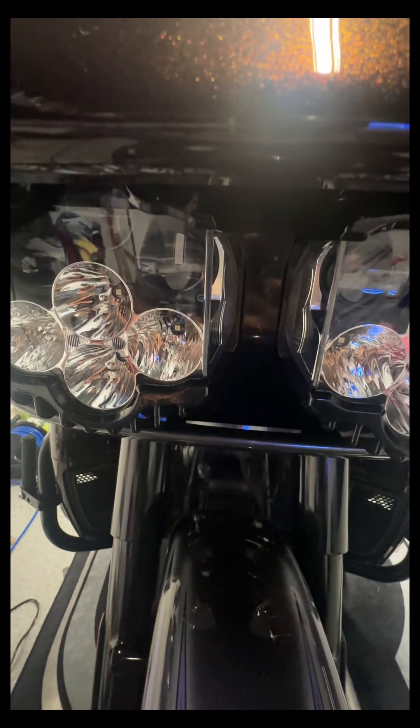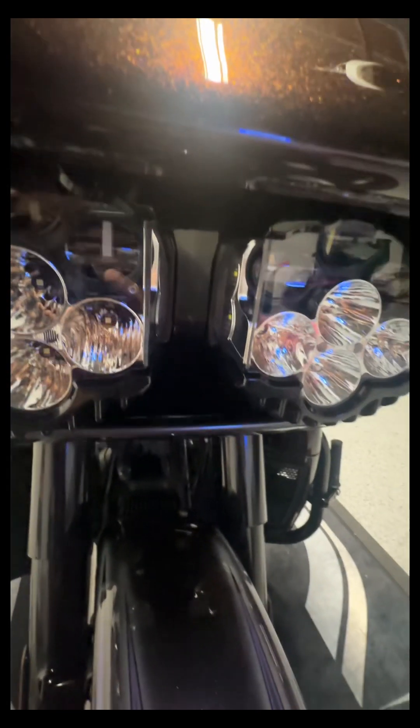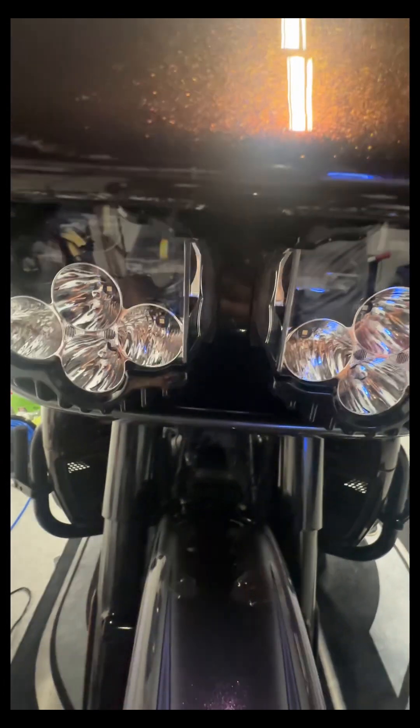They worked as everything I've ever installed from Custom Dynamics works. I've never had a problem with Custom Dynamics, and they also have a lifetime warranty. So these are, again, the Shark Demon headlights — the new Shark Demon headlights from Custom Dynamics for the road fairing. Go get you some.